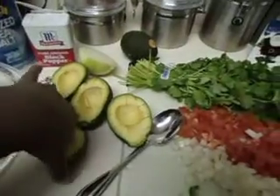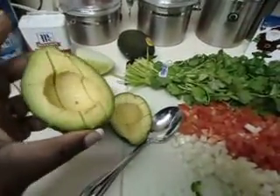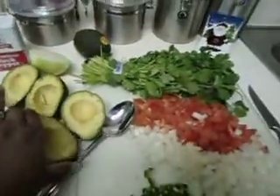I have the avocado halved and pitted, and I went ahead and cut it through to just make it easier. That's what the guy did at the restaurant last night, so I'm just doing the same thing he did.